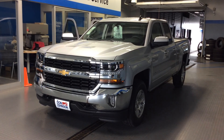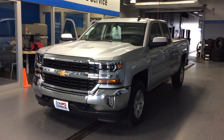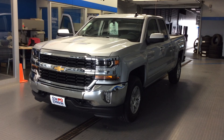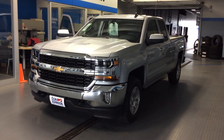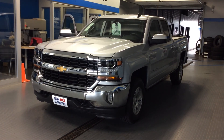Hi everybody, thanks for stopping by today. Dale Cantbell at Don Johnson Motors. I want to tell you about our 2016 Chevrolet Silverado. This is a double cab in a pretty silver color. We put the All-Star package on this one, and also equipped it with the 4.3 liter V6 to give you some really good fuel economy.